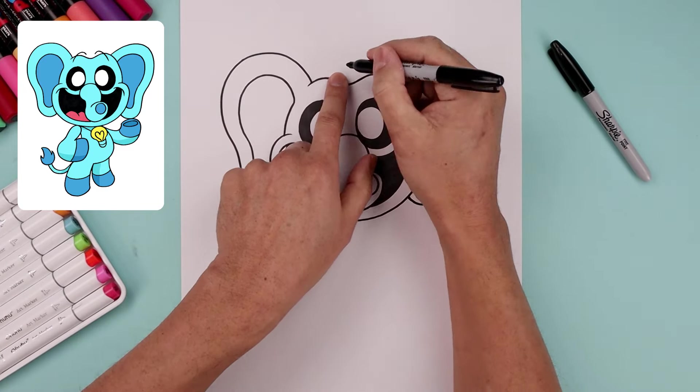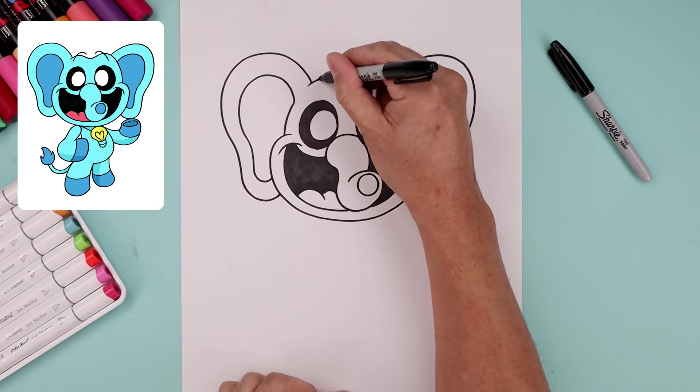Let's layer the eyebrows on top of the head. We're going to start on top of the brow, going up and then bending that down.